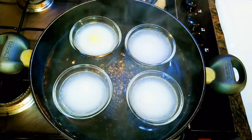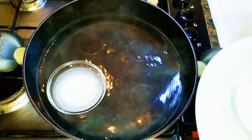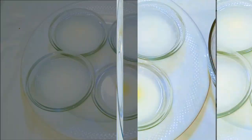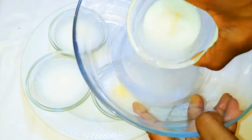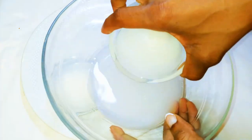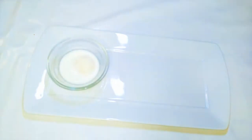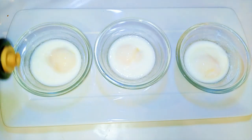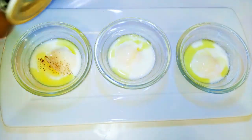I'll let it cool down, then get the bowls out of the water. I'll take each bowl and pour out the excess water. The water on top of the egg is going to prevent it from drying out — it will add some moisture to it.